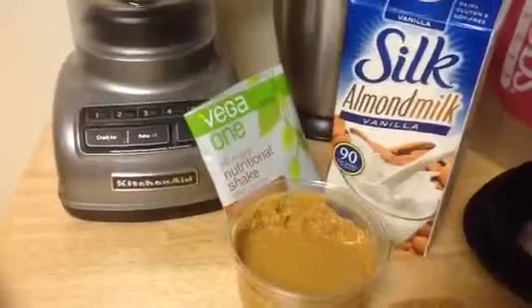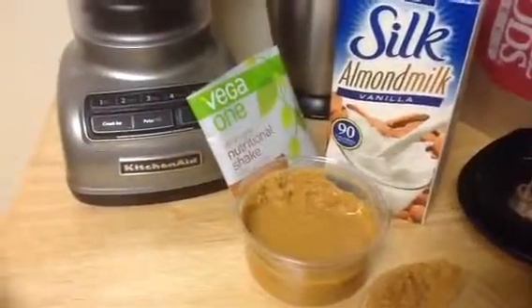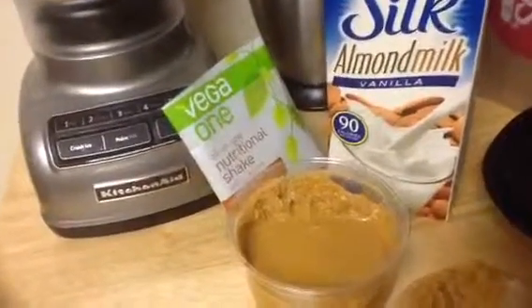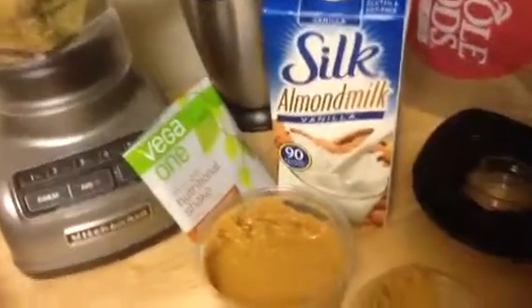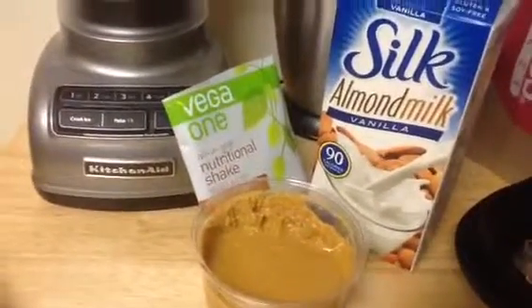Sometimes I use fresh ground almond butter, but I wanted to switch things up a little bit, and I never get it pre-packaged — I always get it fresh ground, and it's really, really yummy with banana. So I'm going to blend this up and enjoy. I just wanted to do a video, and I will see you on the next one. Bye-bye.